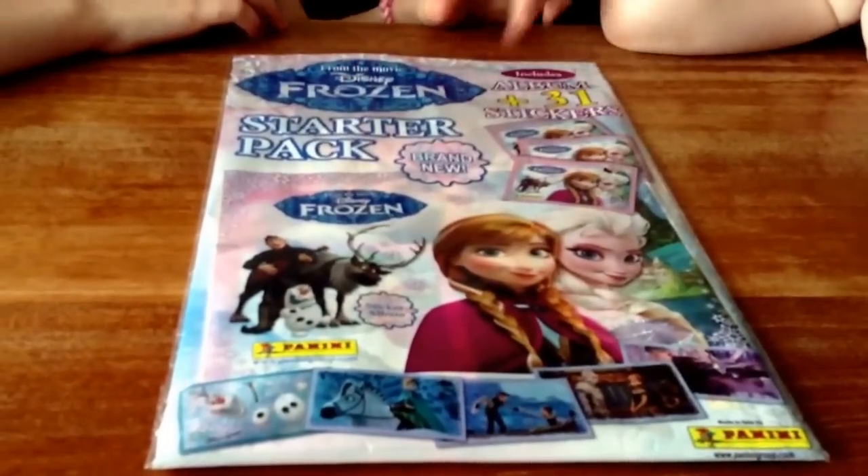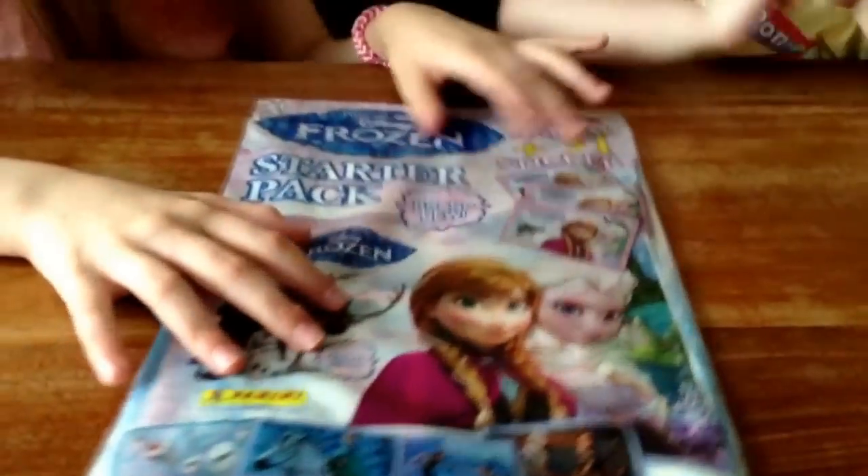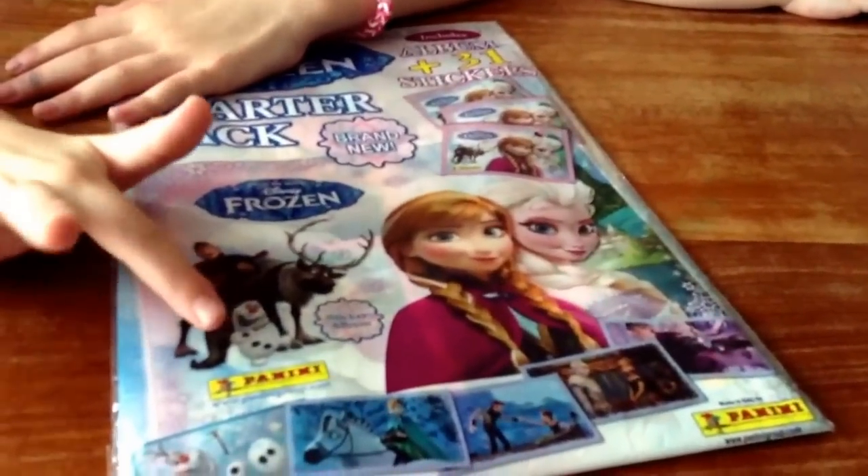So this includes 31 stickers and an album. Let me just show them in the front. Then we've got Anna, Elsa, Sven, Kristoff and Olaf. And down here are some of these stickers.